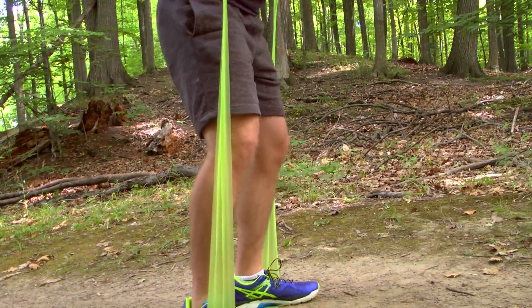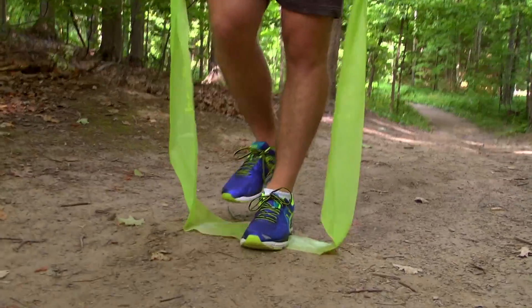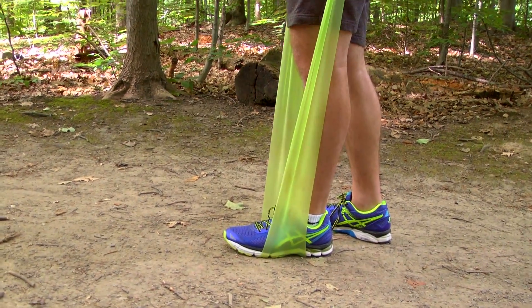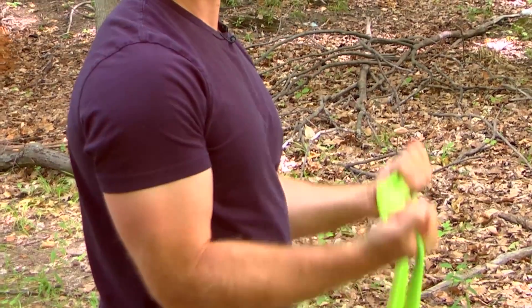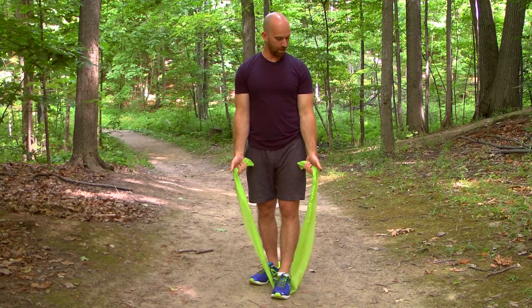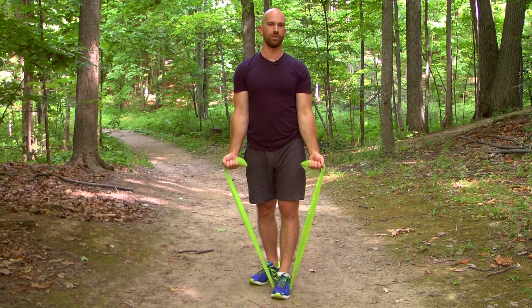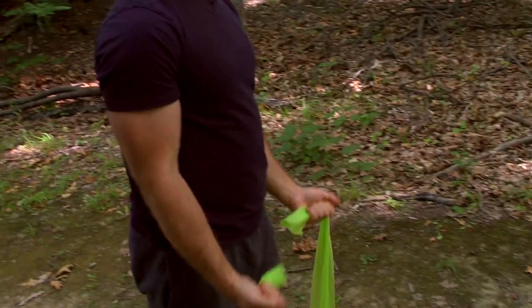This is called a squat and it works the back part of your legs. Let's put one foot in the middle of the band, other foot out of the band and behind your front leg. Next, you can try your arms — a bicep curl. All I'm gonna do is bring my hands to my sides and bring my knuckles up towards my shoulders. With these exercises, you want to do 10 reps per exercise.